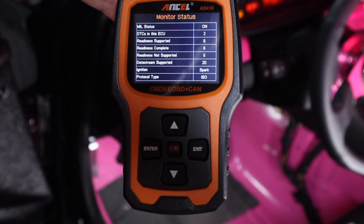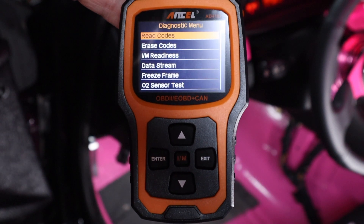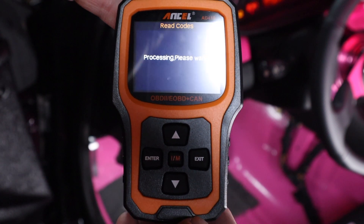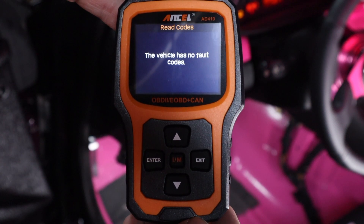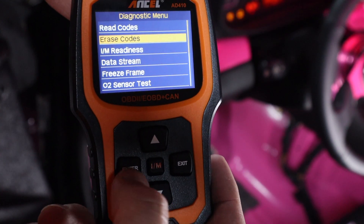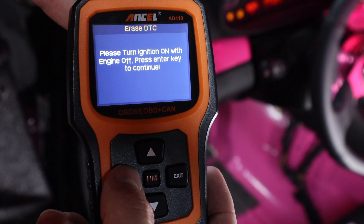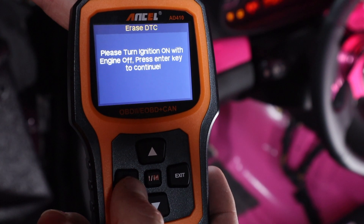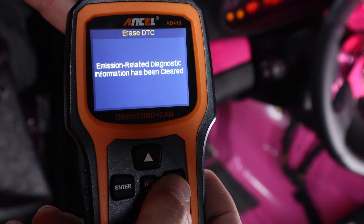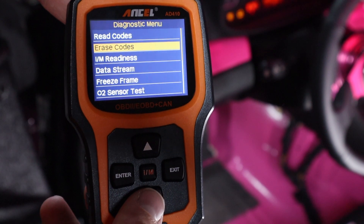Immediately it pulls up with the menu — looks pretty simple so far. We select OBD2, press enter, then go to monitor status and press enter. Now we're at read codes. It says: 'Please wait... this vehicle has no fault codes.' So we exit back out and go to erase codes. It asks 'Are you sure you want to erase codes?' — press enter, turn ignition on with engine off, press any key to continue — and there we go, it's all been cleared. If you're just talking about reading and clearing codes, there you go.